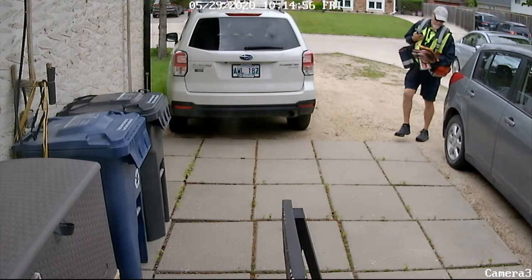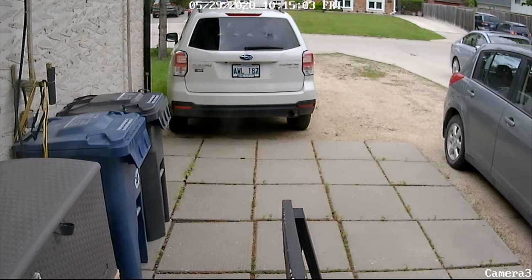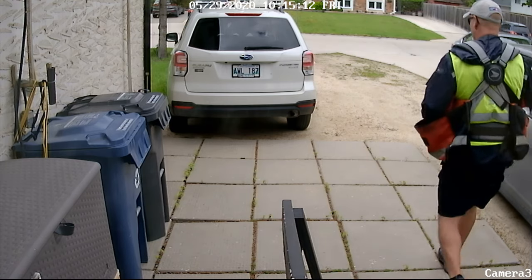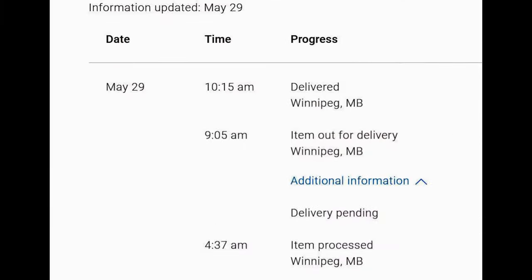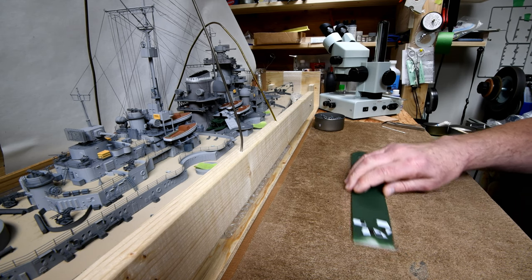Yesterday when the postman came and delivered our little package you can see him scan it. If you look at the top of the screen, the security system is saying 10:15. Later I got a little curious — I wondered what time it went out for delivery: 9:05. Then it says delivered 10:15. I guess if they're right about the 10:15 right to the minute, they're probably right about the 9:05 as well.